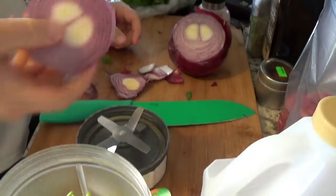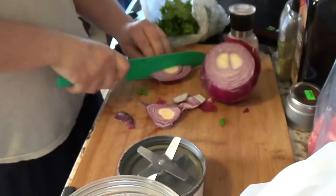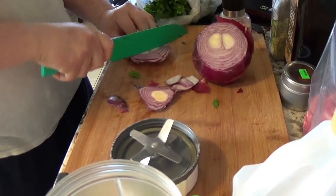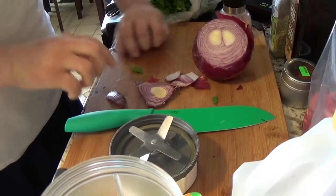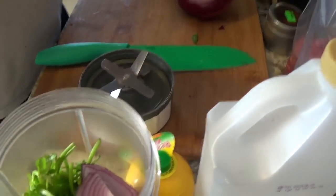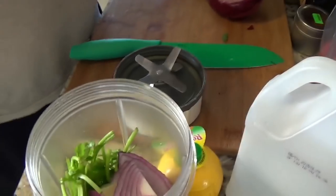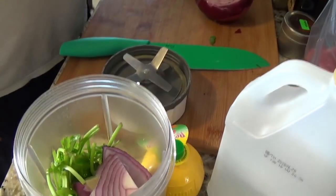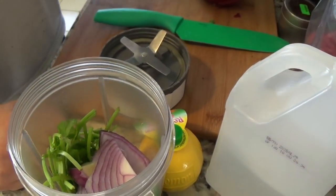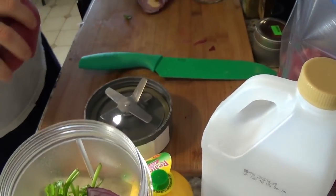That's about enough onion. Chop it in a little bit smaller chunks, like a little wedge — cut it in half, that'll help it blend up. So that's it for all the chopping ingredients. Now for the liquid and powdered ingredients. That onion is very strong — it's starting to make my eyes water.